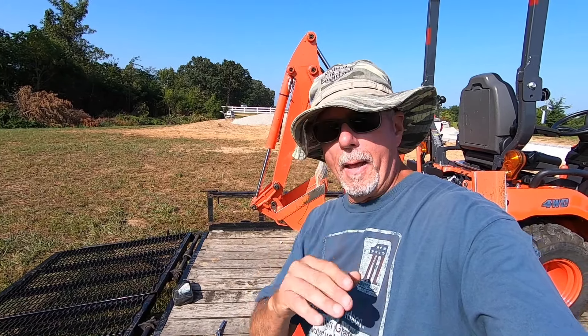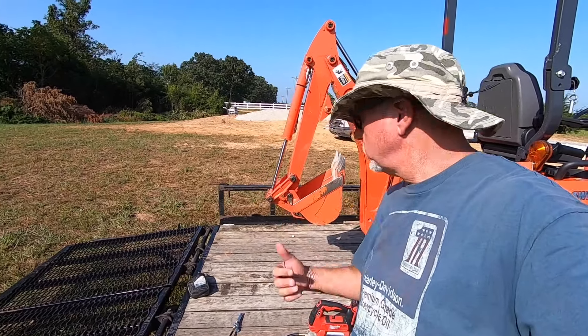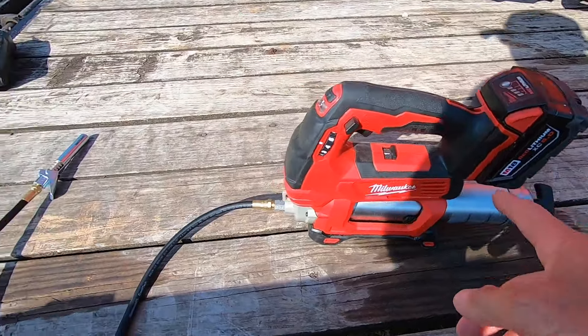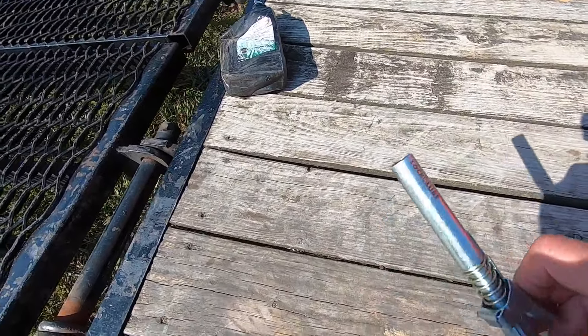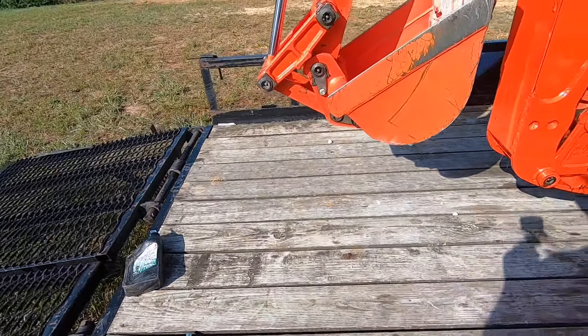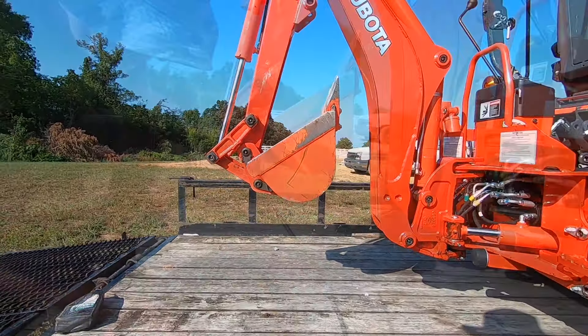When I get to the job site, I'm going to have to grease it. I like to, if I'm digging hard and digging all day like I did yesterday, I like to put a little grease on it every morning before I start. We're going to shoot some grease on with the Milwaukee M18 grease gun and I have the locking lube on it. So let's put some squirts of grease on it.